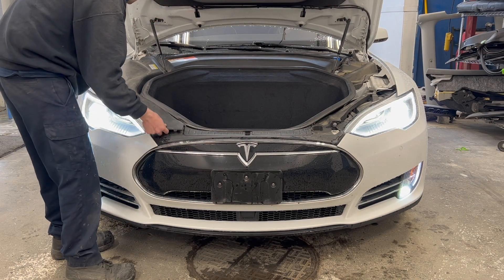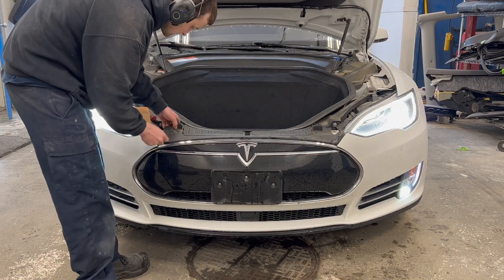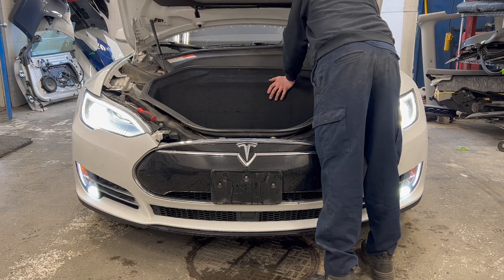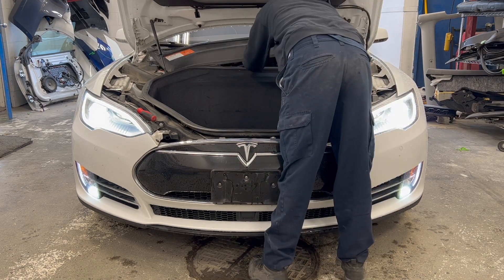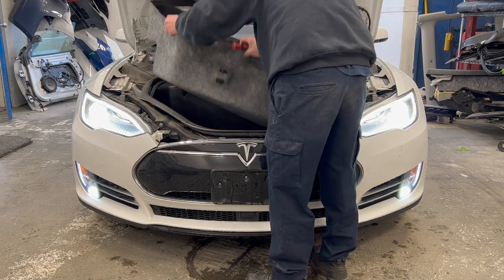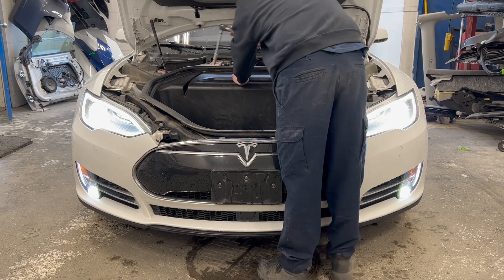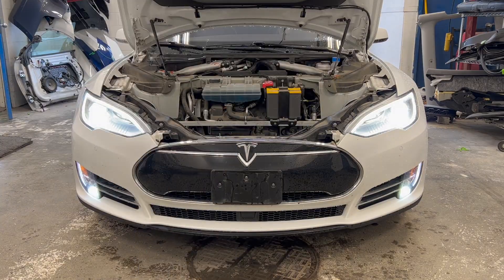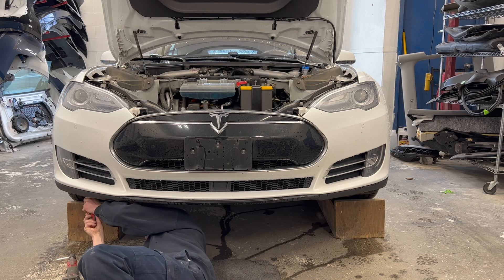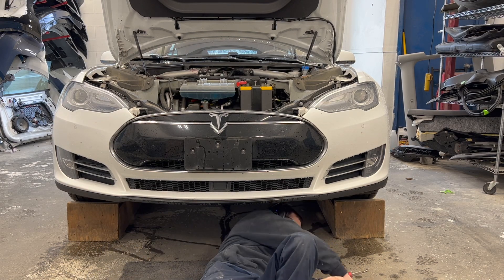The front and surrounding trims will be removed to gain access to the upper bumper bolts and wiring harness. The remaining lower and side bumper fasteners are now removed so we can remove the front bumper cover.